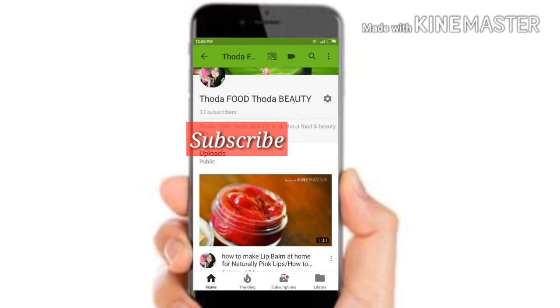Subscribe to my channel to get the best home remedies and food recipes. See you in the next video.